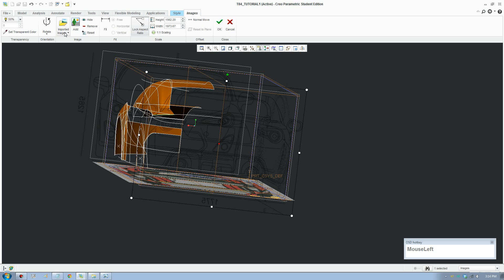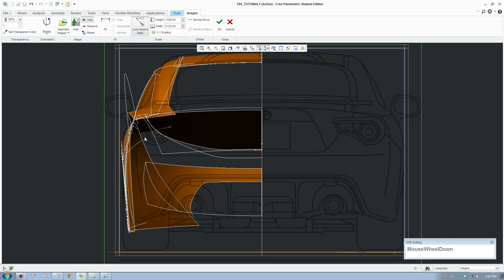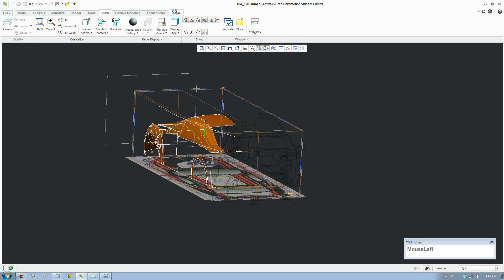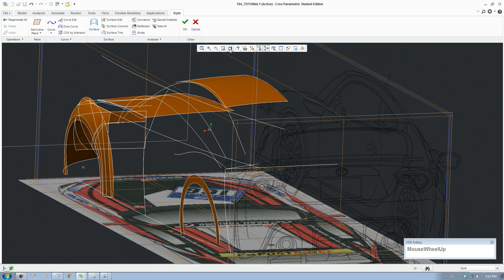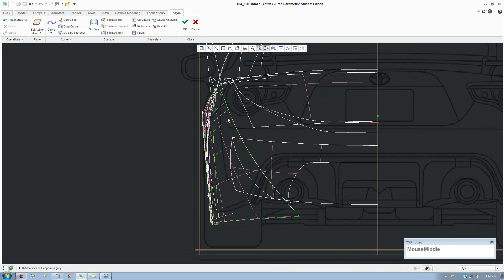Bring in the back view to check the lines - back view, unhide and hide the front view. Switch to the back view. Hide these surfaces, accept, and hide all these. Turn on wireframe view, switch to the back, and fix that curve.